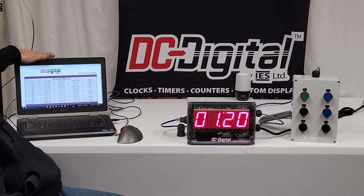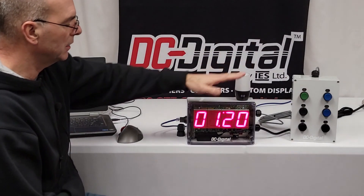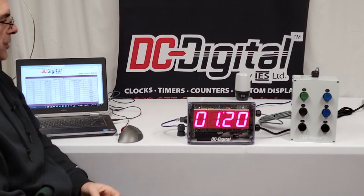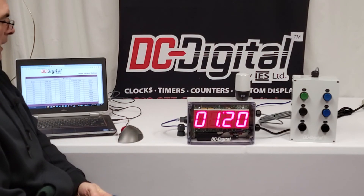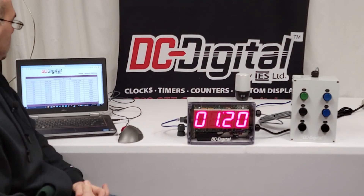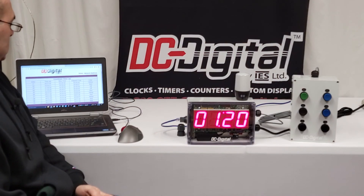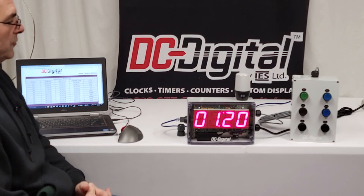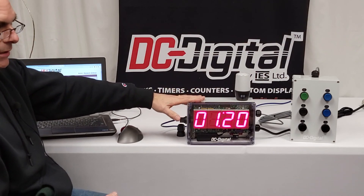The supervisor is going to see the log — the last 10 start/stop times, the elapsed time, and whether they got it done before the red Andon LED went off. That's the upshot of what we have here in this countdown timer log for this aluminum smelting process. If you have any questions, give us a call — we're happy to answer questions or design one for you.